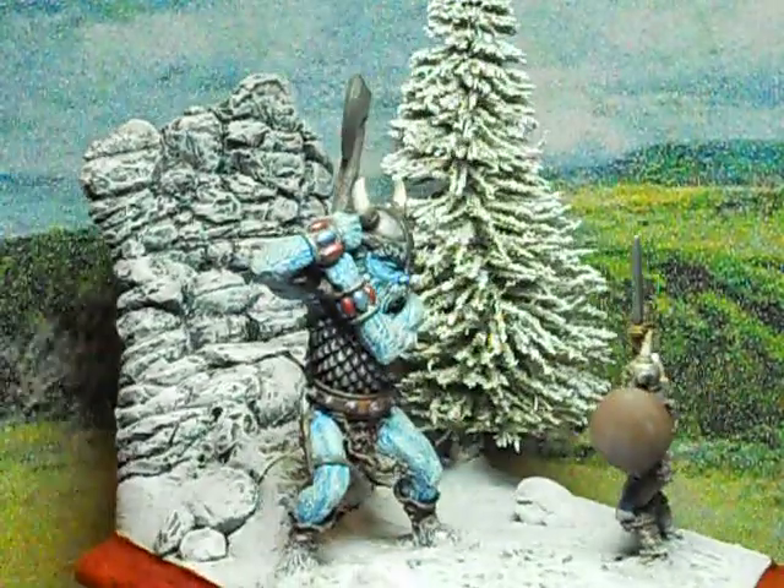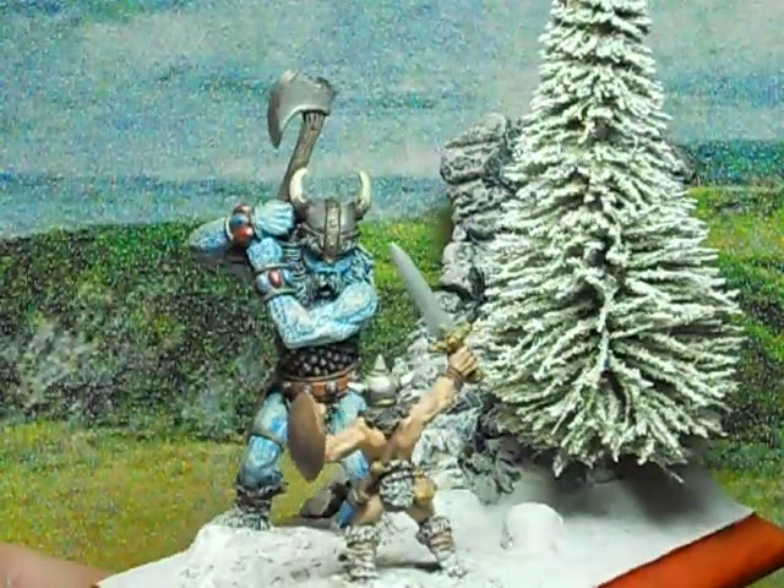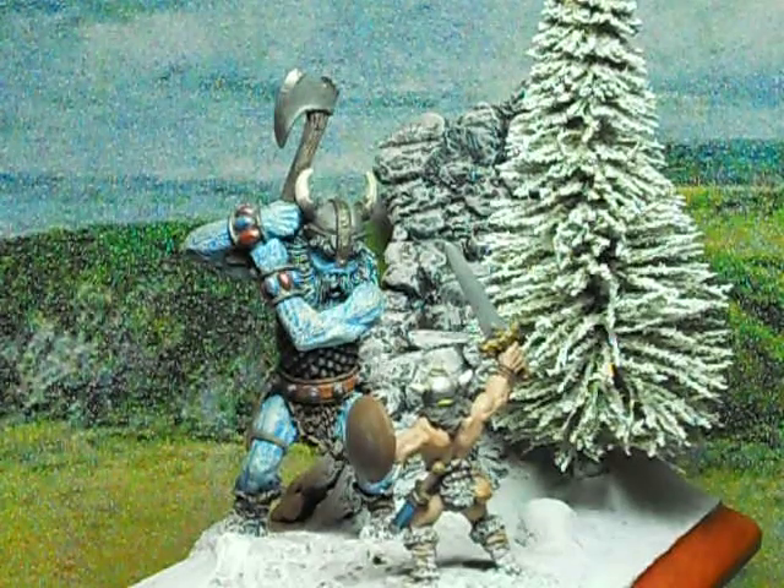I hope you guys enjoy this, that's about it. Any thoughts on this old diorama, feel free to give me a shout. Hope you guys enjoyed it, take care.